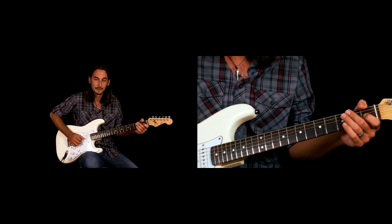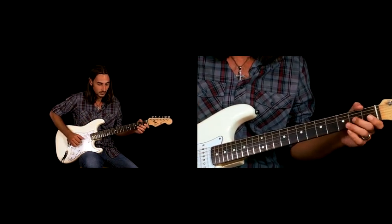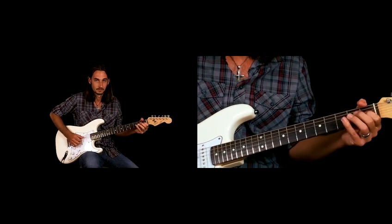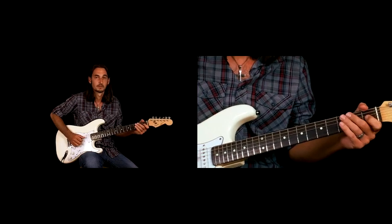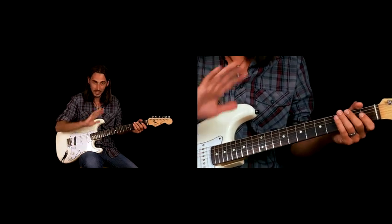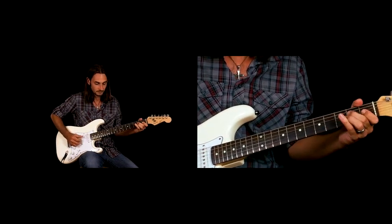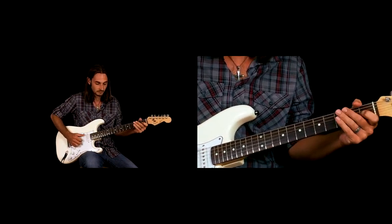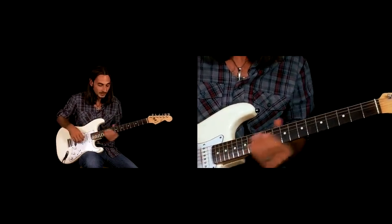So I'm doing two hammer-ons, but I'm picking the G and the B string. That's the intro. That leads us into the verse, him singing.